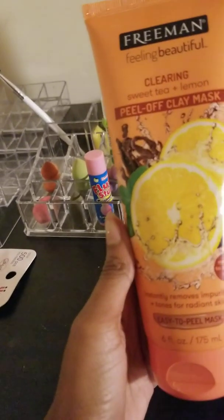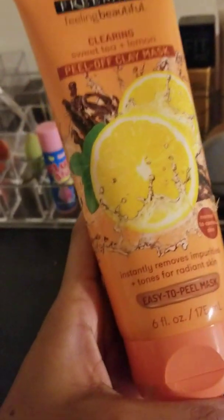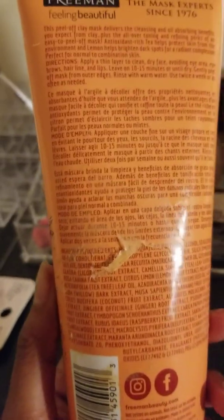My mask. It's a clearing mask — it's sweet tea and lemon. It's a peel-off clay mask. It's really easy to peel. You wear this and then you wait 10 minutes.